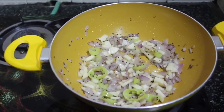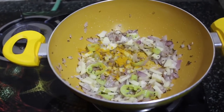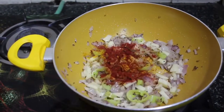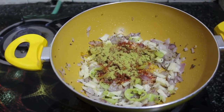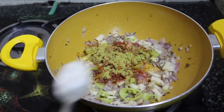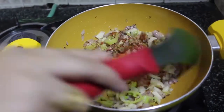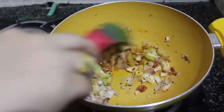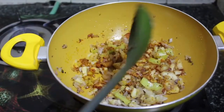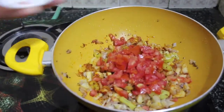Now add a little less than half a teaspoon of turmeric, one teaspoon of red chili powder, one teaspoon of coriander powder (dhania powder), and a teaspoon of salt. Mix all these masalas completely into the vegetables and steam for one to two minutes.